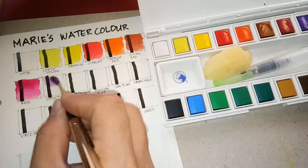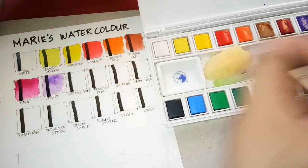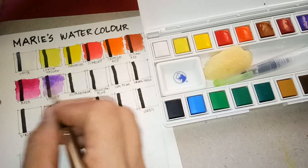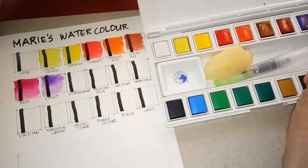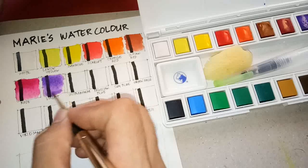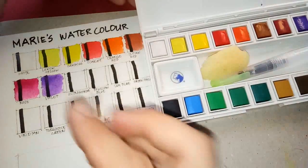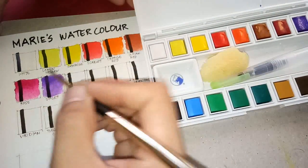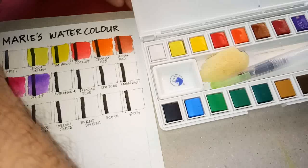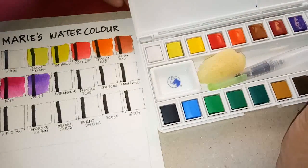Next is the violet — same issue here, it doesn't pick up easily unlike the scarlet which picks up very well. And this violet is actually very light. Maybe that's why no matter how hard I try to pick up pigment, it looks like a lavender or lilac color.